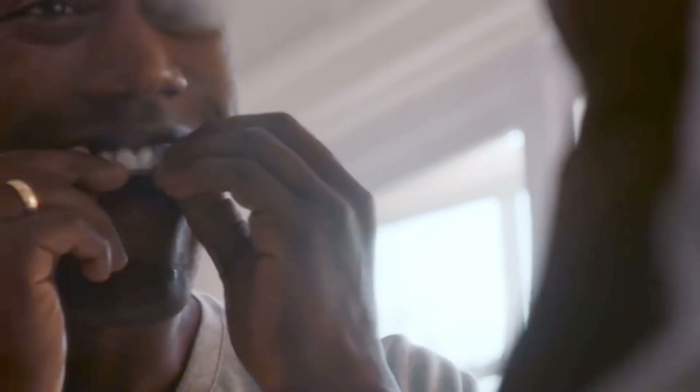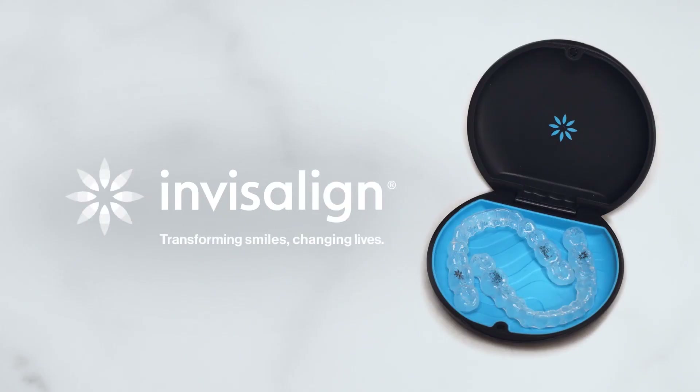Invisalign is comfort and confidence, so you can have the smile you want, the way you want it. Invisalign — transforming smiles, changing lives.